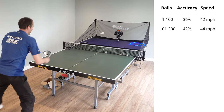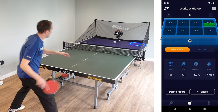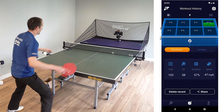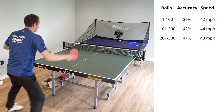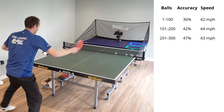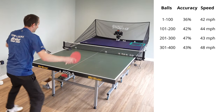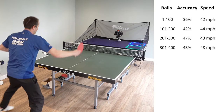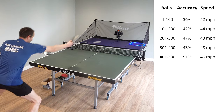When you're using Fast Pong, all of the data is sent to an app, so the app is collecting all of this information and you can save your workouts and keep track of how well you're improving. As you can see from my stats as I go through the exercise, my accuracy is starting to get a little bit better, although in this instance there's been a little dip — I think because I was trying to hit the balls a bit faster and that had an impact on my accuracy.